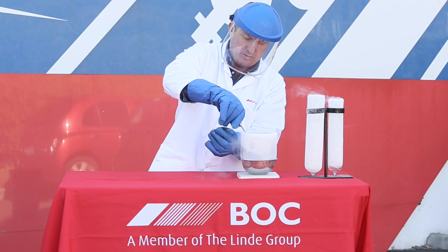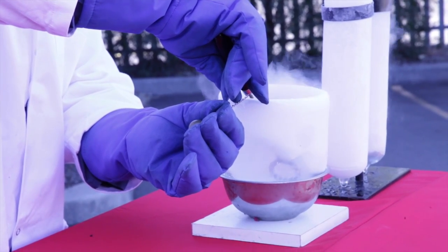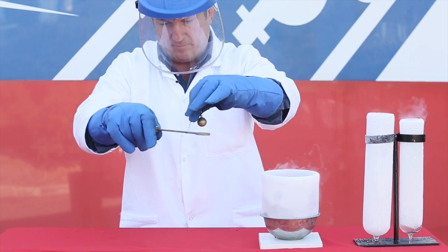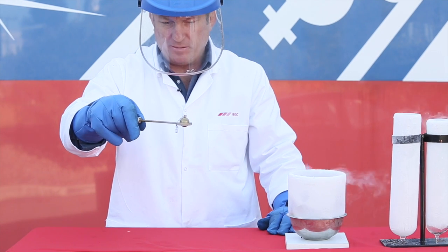As the molecules inside the metal ring are rapidly cooled, they lose energy, slow down and the distance between them reduces, causing the metal ring to contract. After the ring is removed from the liquid nitrogen, something pretty interesting happens — the ball no longer fits through the hole.